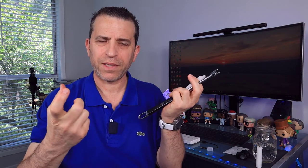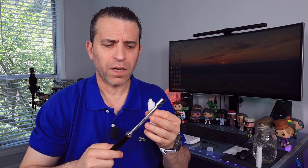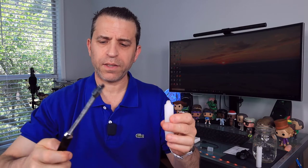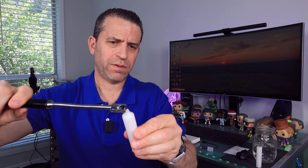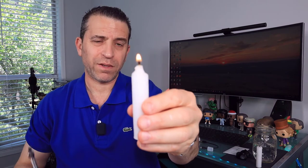Now I wanted to demonstrate with a candle — I've got two different candles, one with a better wick than the other, so you can get realistic expectations. What's nice about this rechargeable lighter is you can take battery packs on the go with you, so if you run out of power, you just charge it up and very quickly it recharges. If you're in an environment where it may be raining or windy, you're not going to run into issues. Let me turn it on — and now we're going to light this candle. And there we go, it's lighting up. That's how quick it lights the candle — very quick and easy.